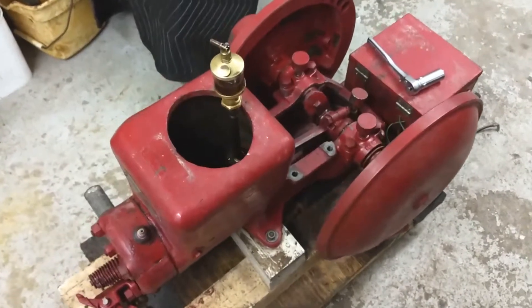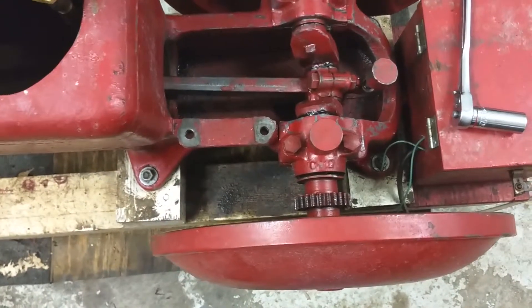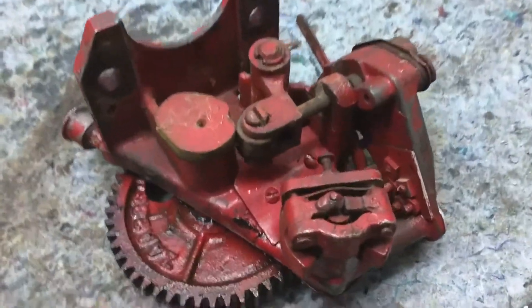Fairbanks-Morris dish pan engine here. As you can see, I've got the governor and cam assembly off on my workbench over here.